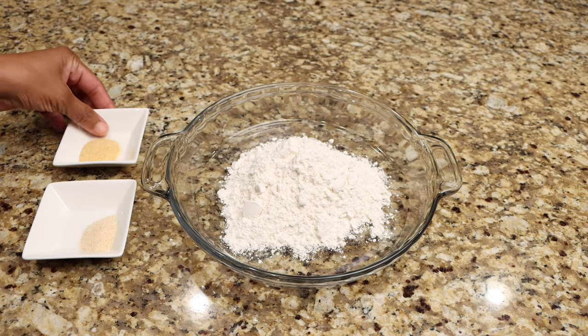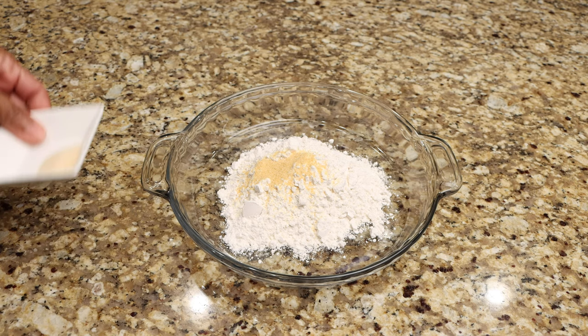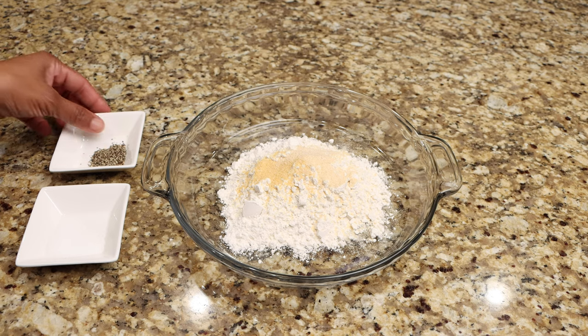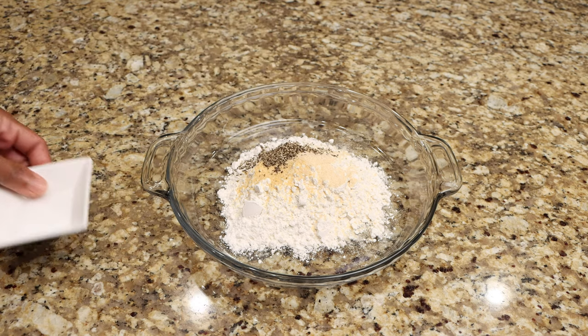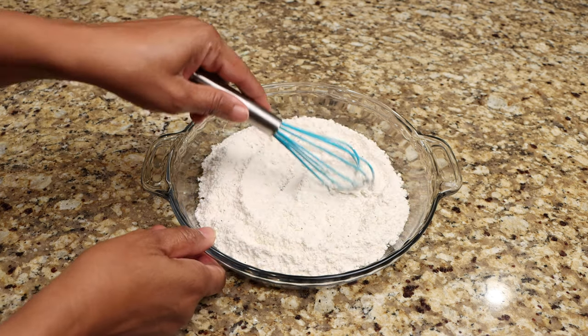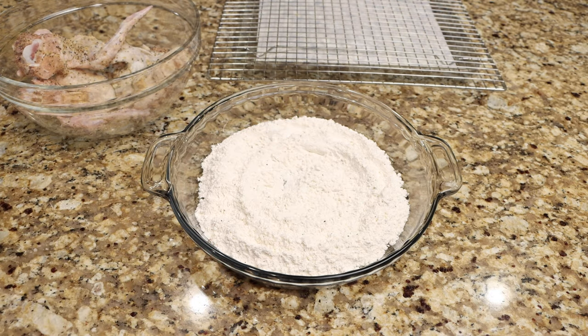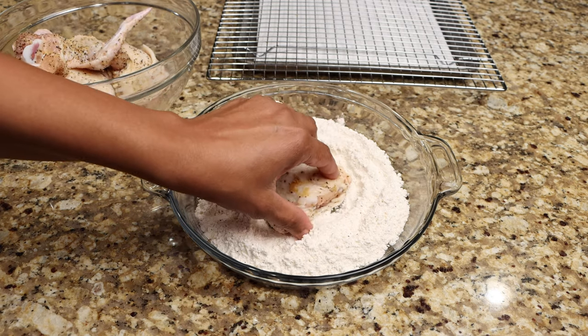Now season your flour with the remaining garlic powder, onion powder, salt, and pepper. Whisk until well combined. Lightly coat the chicken with the flour, then place them on a wire rack.